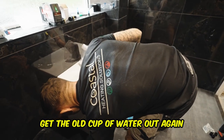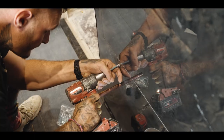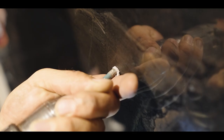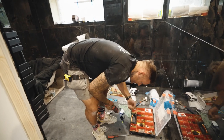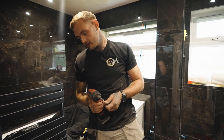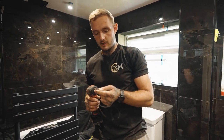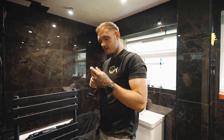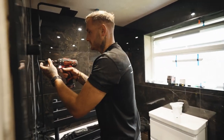Get the old cup of water out again. How come you're using that delicate little drill bit? I use this one because it's softer, more gentle — it bites up just as tough. I saw Chippy used to use these for like second fix and they just have a bit less kick to them.